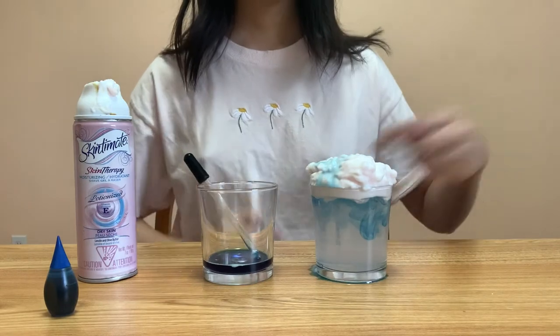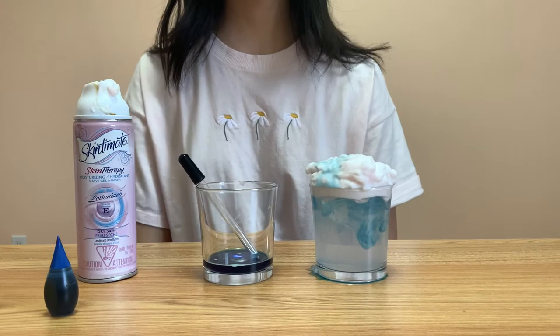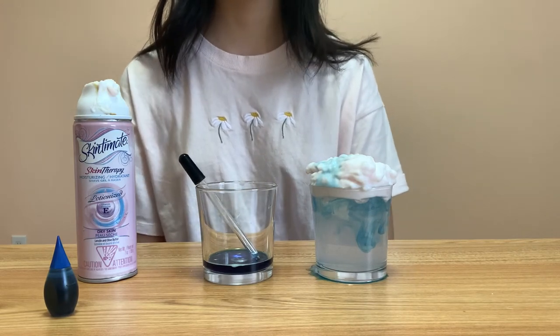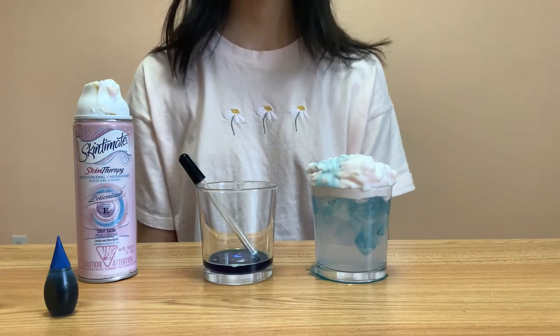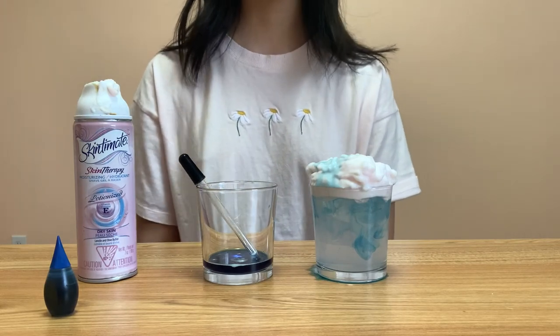See, the colored water will drop through the shaving cream because it's too heavy for the shaving cream to hold anymore. Just like how rain will fall through the clouds when it's too heavy for it to hold anymore. Thank you.